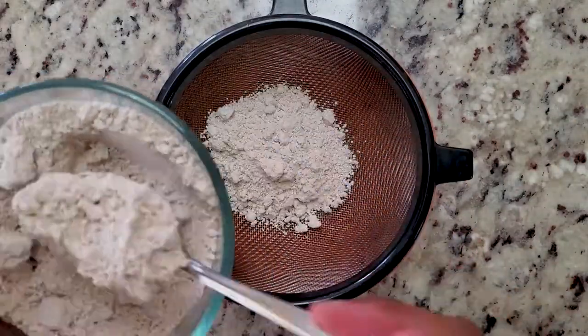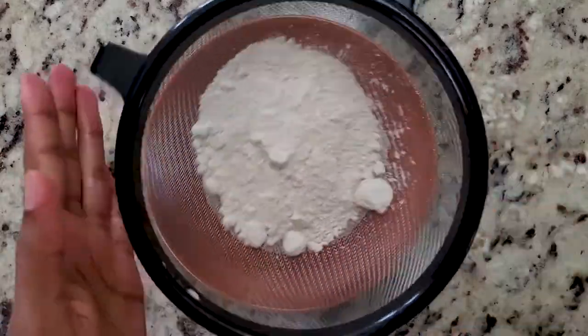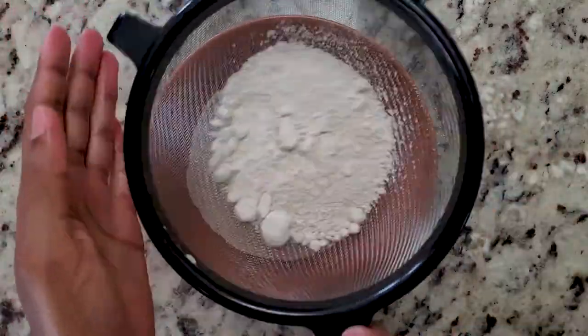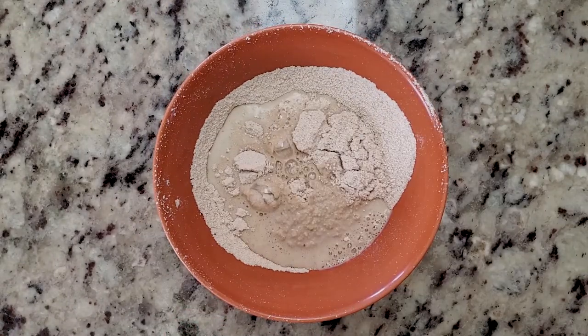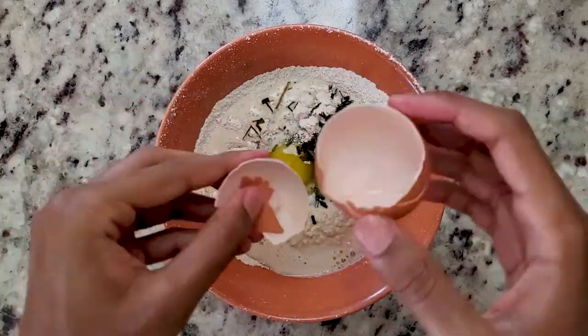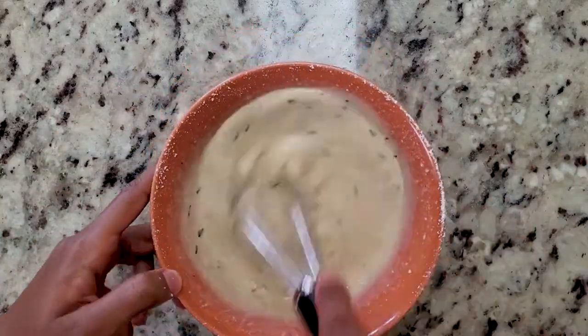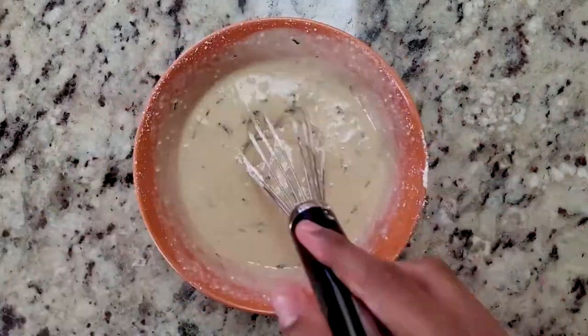The first thing we have to do is make the batter for the crepes. First up, add half a cup of flour and half a cup of milk. Also add one egg, some chives, and a pinch of salt if you want. Once all the ingredients are in the bowl, whisk it really well. By the end, you want to make sure it has the consistency of a thick liquid.